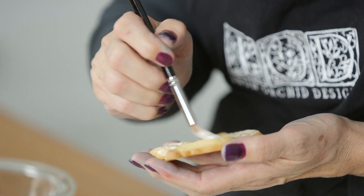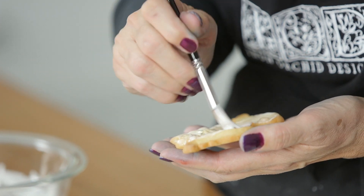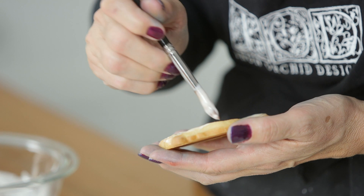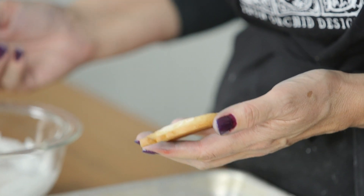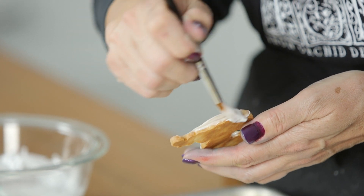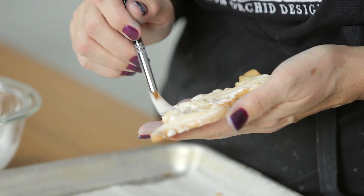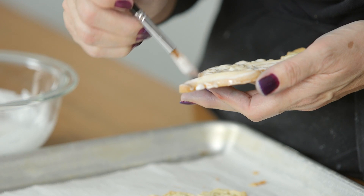You can have a lot of fun with this — you can tint your icings, take a little bit and put it on a palette with different colors and get in there and have fun. That's where the art comes into sugar work. So lovely.